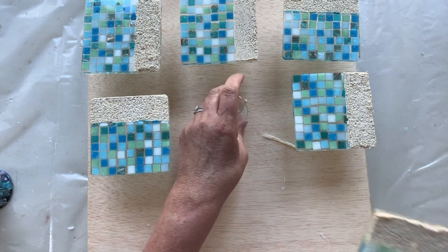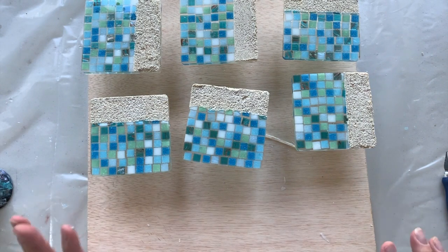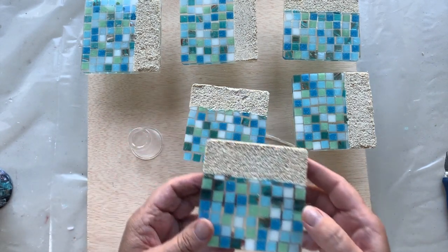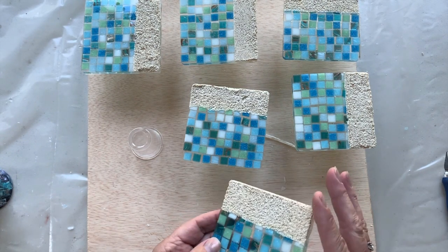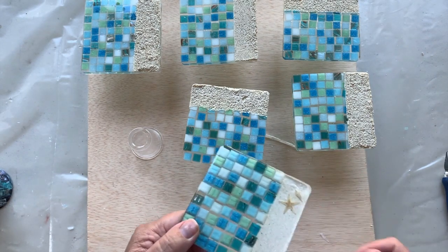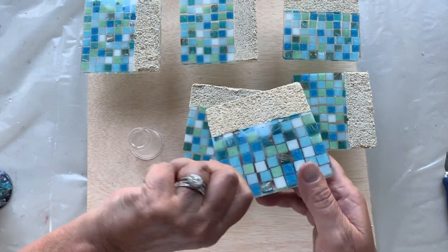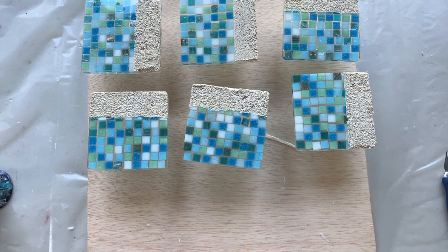So what I'm going to do now — they're all nice and tidy — I am going to wait until the sand is completely dry. Then I'm going to mask off the front and do a coat of resin on the back of these. And then, depending on how that looks, I may tape off the back and sand these down. I'll see what they look like once the back has been resined. As soon as those are dry, I will come back and we will get them finished.